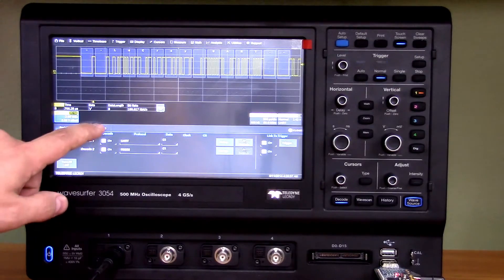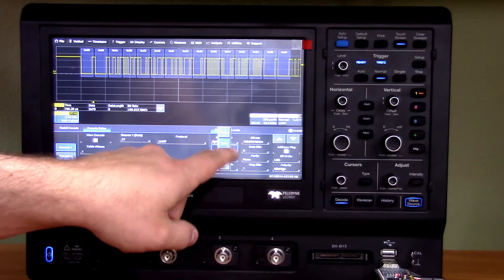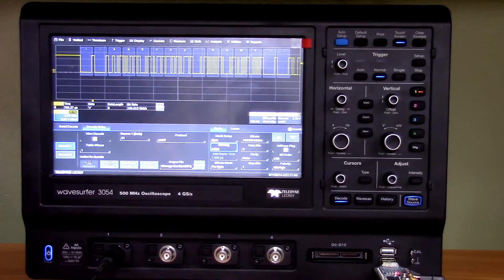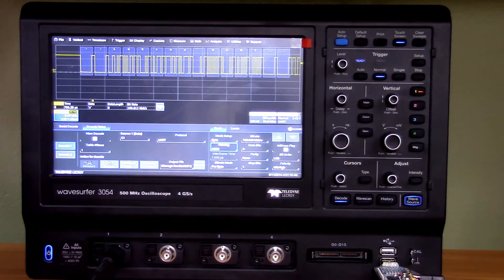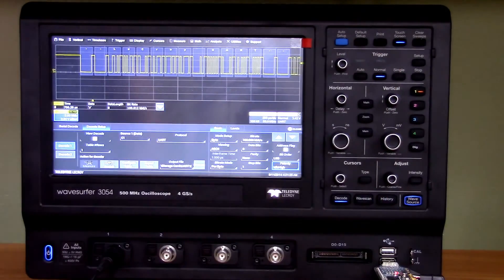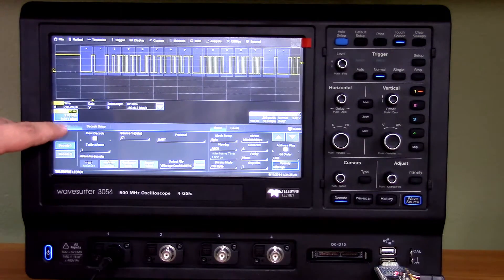Let's go back into the decode setup. You can set it to hex, view it in binary, decimal, or of course ASCII for plain text. You can send your data bits, parity, stop bits, and all that good stuff. I had to change the polarity from Idle Low to Idle High, and that does the trick.